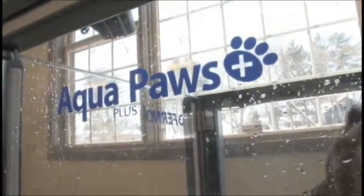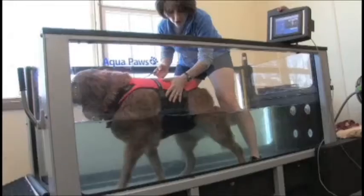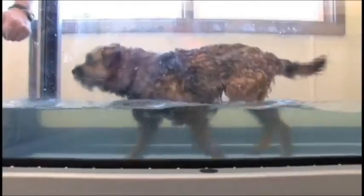The Aqua Paws Plus delivers industry-leading features that provide a broad range of treatment capabilities and more efficient patient flow for busy practices.